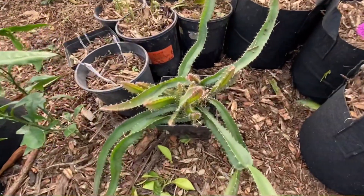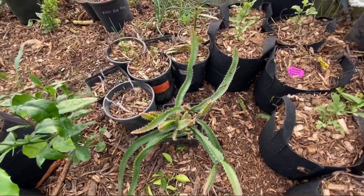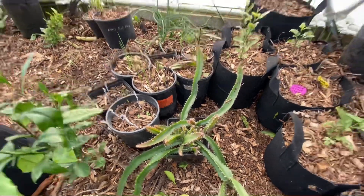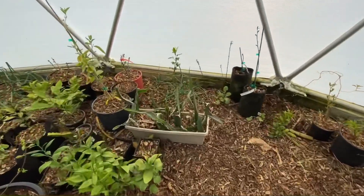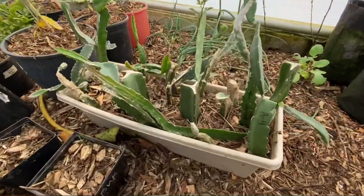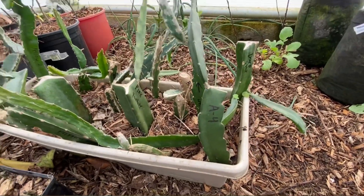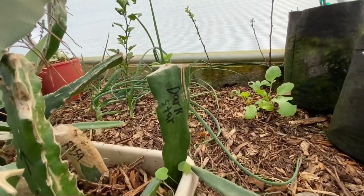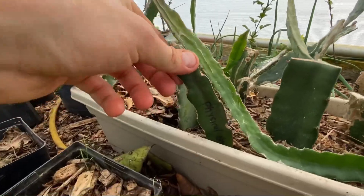I have some dragon fruit. This is a pitaya — these are actually seedlings. I planted the seeds from a dragon fruit that I bought and that's what I got. I have several different dragon fruit varieties growing in here: here's the Assunta Four, Dark Star, Pink Panther, and Physical Graffiti.